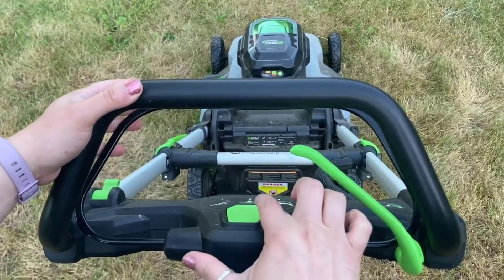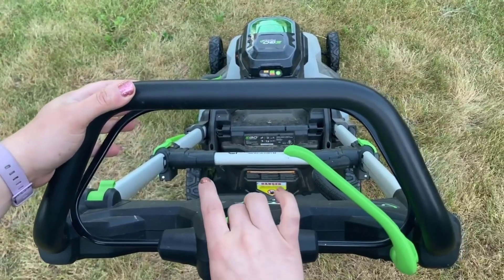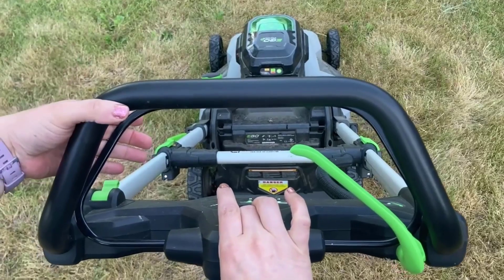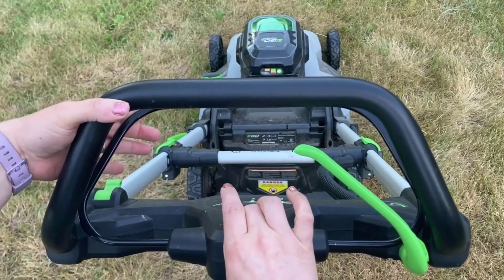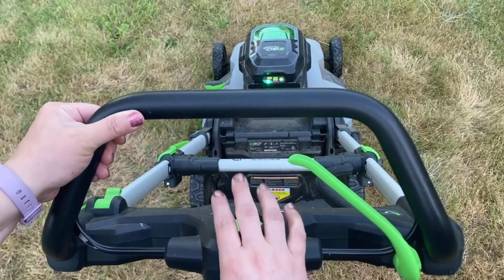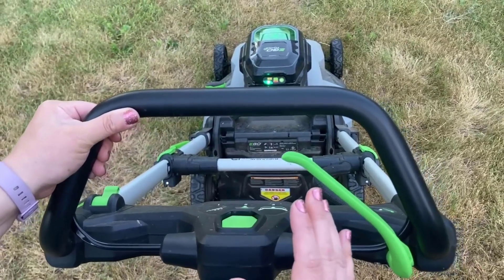To start the lawnmower, there's a green button right in the center of the handlebar — you just push that in and hold it. Then with your left hand you squeeze the smaller black handlebar against the larger black handlebar, squeeze them together and the lawnmower will start up.